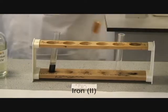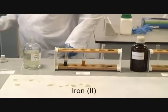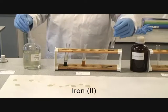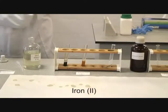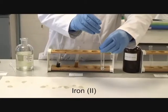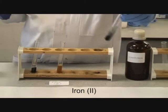You explain that effect. The addition of sodium carbonate to iron 2 gives a green precipitate.